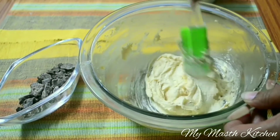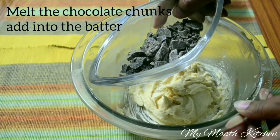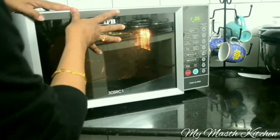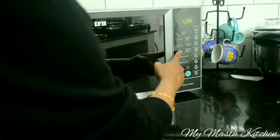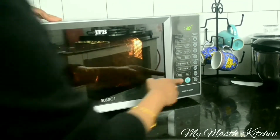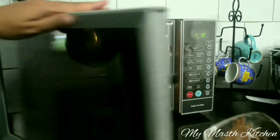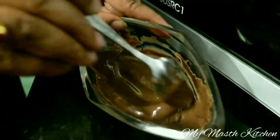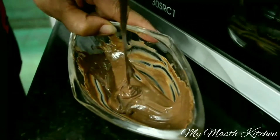Now we will melt half cup of our chocolate chunks and add into this. To melt these chocolate chunks, microwave at 70% for 30 seconds at a time. Now the chocolate has melted completely — I have repeated the process 5 times.